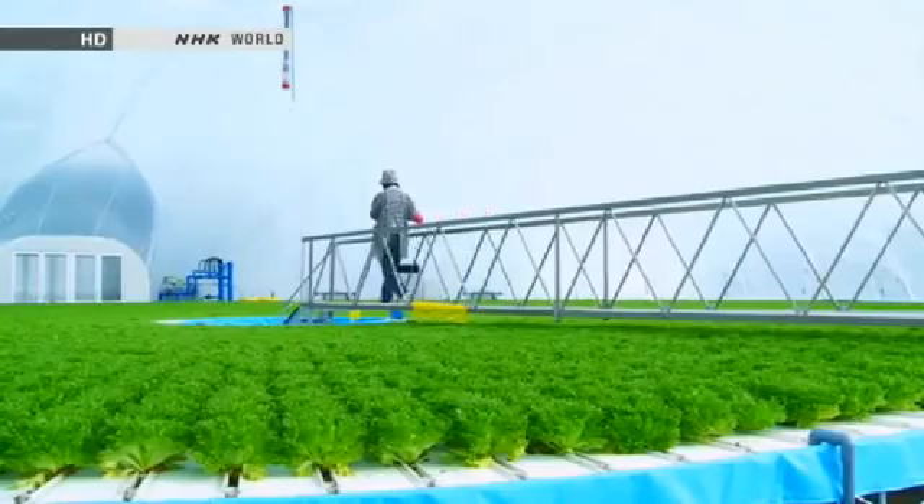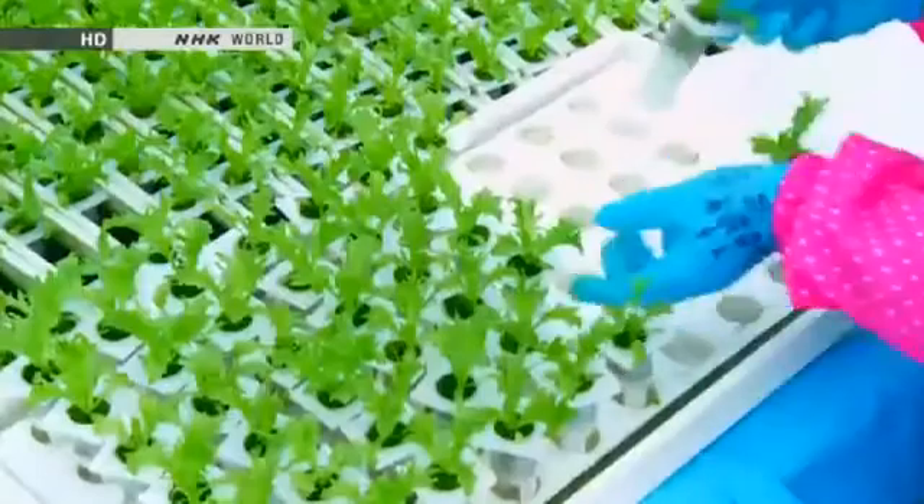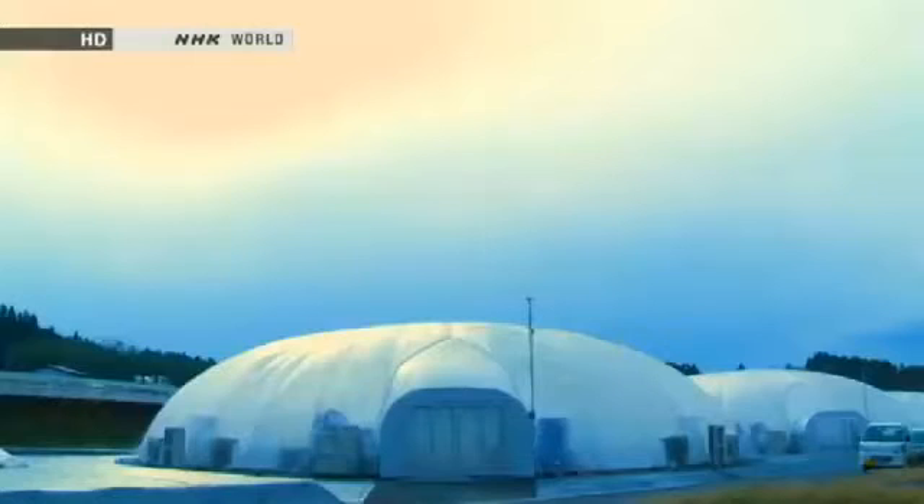To get to the center of the circle, the worker walks across a bridge. All she has to do once she gets there is place the seedlings in the grooves. It's a very simple operation which requires no prior farming experience.